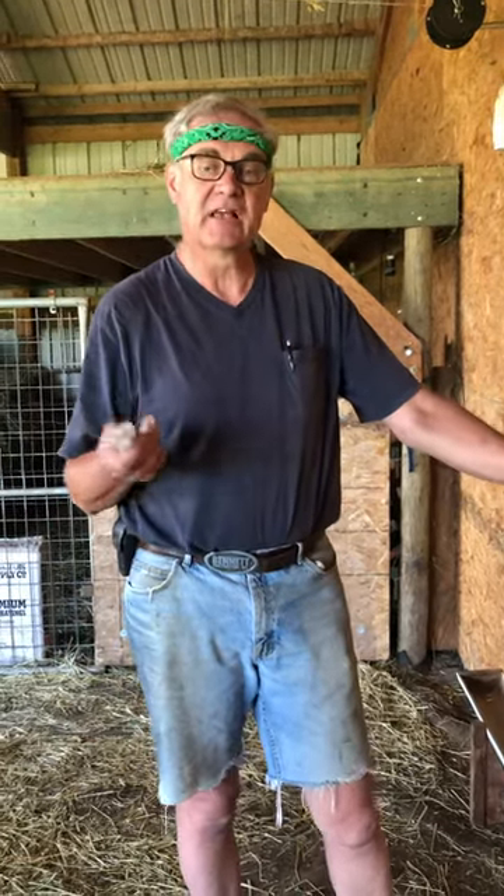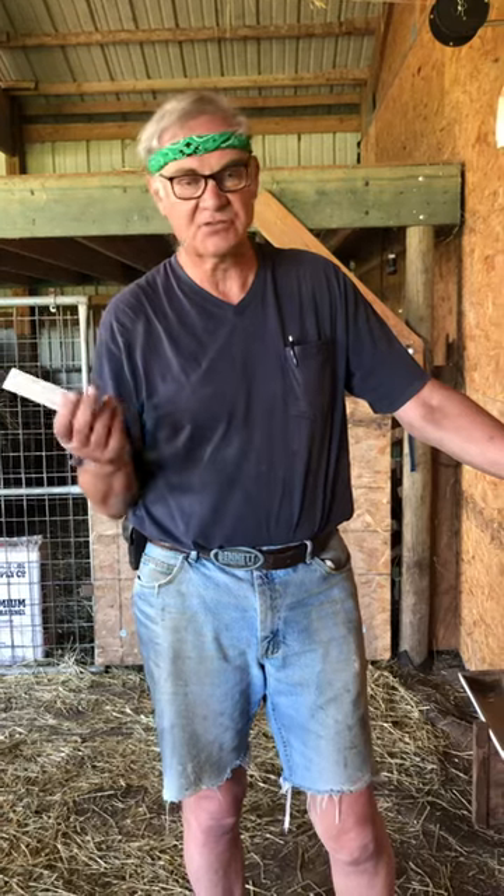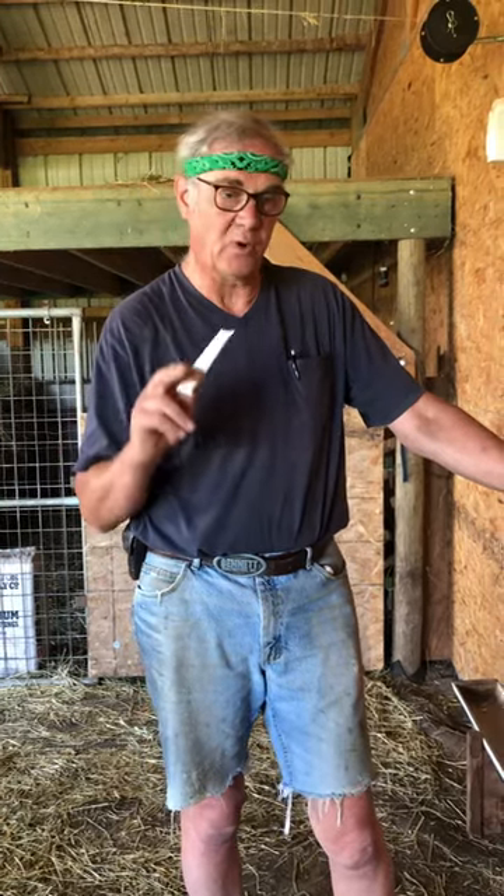Hi, I'm Eldon, Topham Creek Alpacas. A lot of folks have questions about how to do SQ injections, so I'm just going to walk you through one of those.